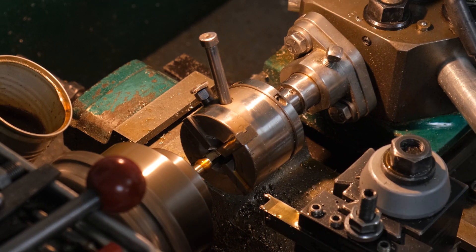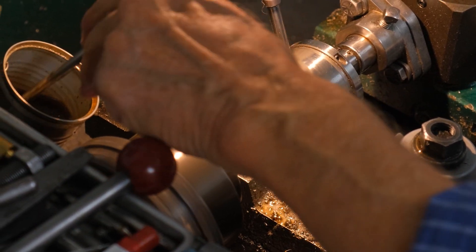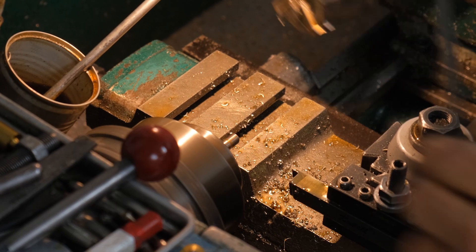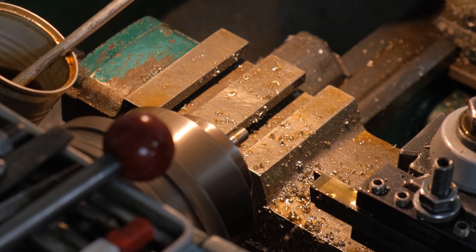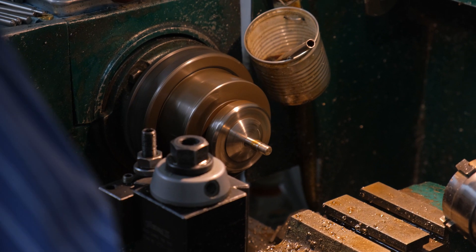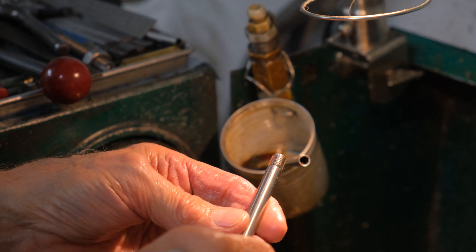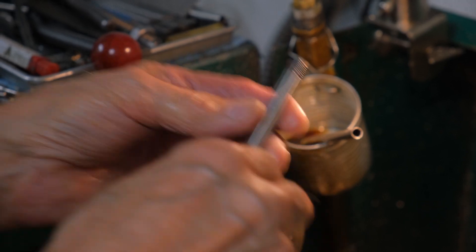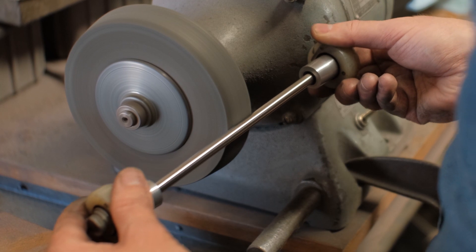Die heads are used to cut class 3 thread sizes to mate properly with CNC parts. After threading, each guide shaft is individually polished by hand.